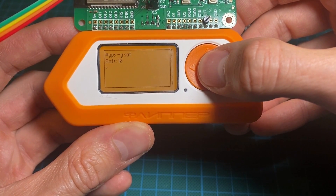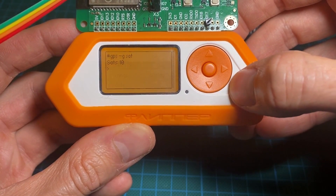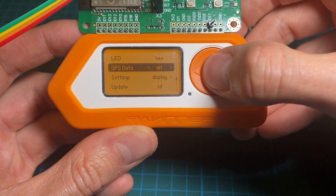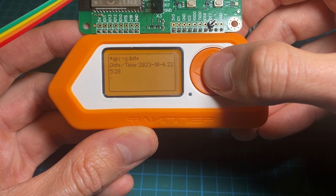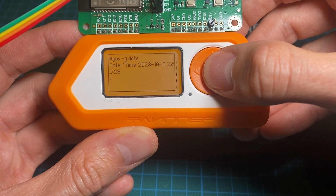You could make some queries from the my order app. Here I've checked how many satellites I get a signal from — it was 10. Here I show you my altitude at 103 meters, and here is the date pulled right from the satellite, which is pretty accurate and it's in GMT time.